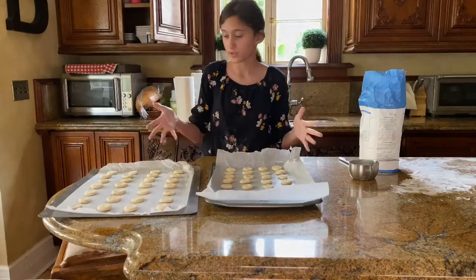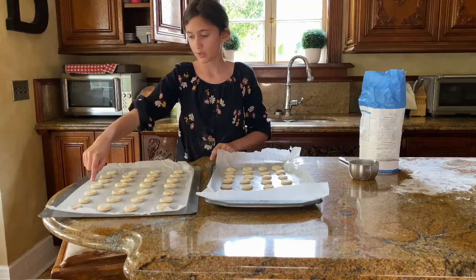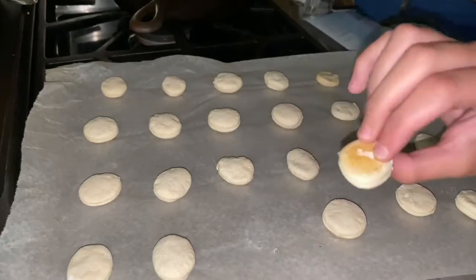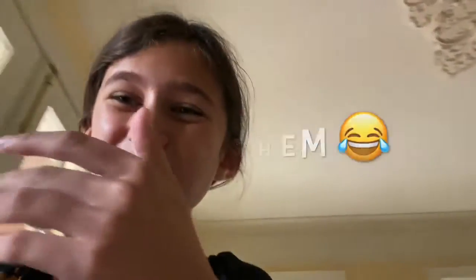I finished lining these baking sheets and putting wax paper on top — 35 minutes for these. He's on like his eighth one — look at the mess he's made! They're really good. Pets can get hungry during quarantine too.